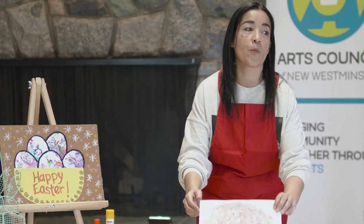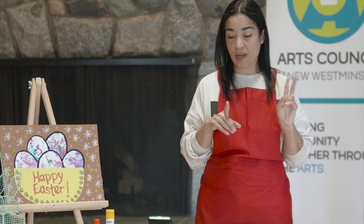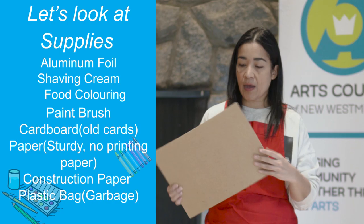That's for the first part of the project which is what we call marbling. We're going to be creating some marbling effects to create the eggs - that's going to be part one of the project. Now for part two we are going to need another piece of sturdy cardboard.